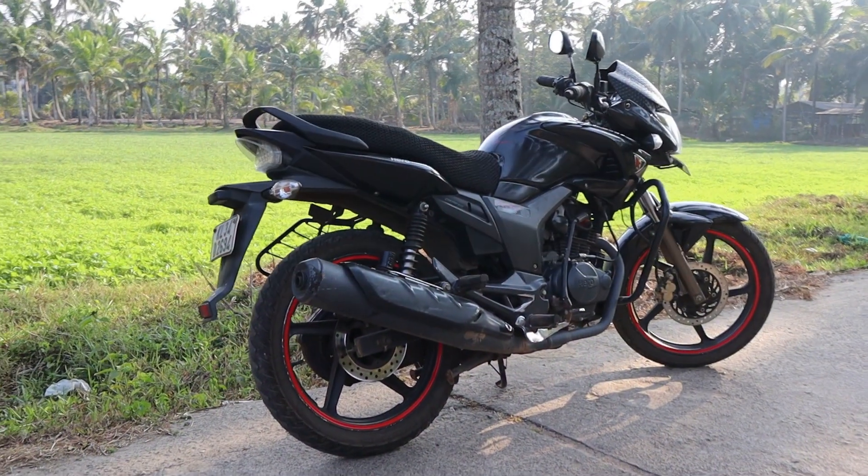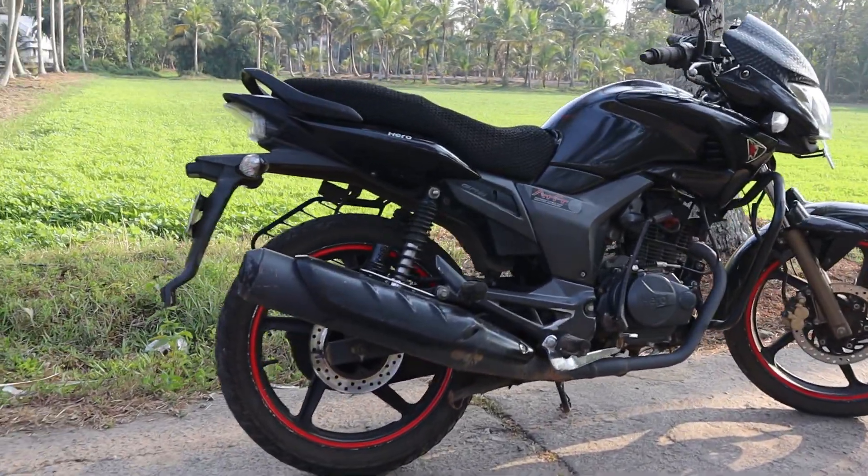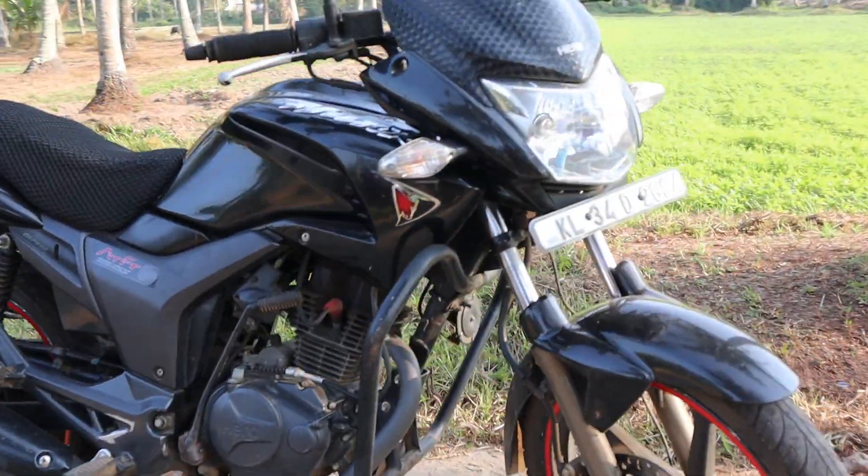Hi friends, welcome to this video. Today we are looking at a bike — this is the hero brand. It's not a production bike; this is the hero brand bike.